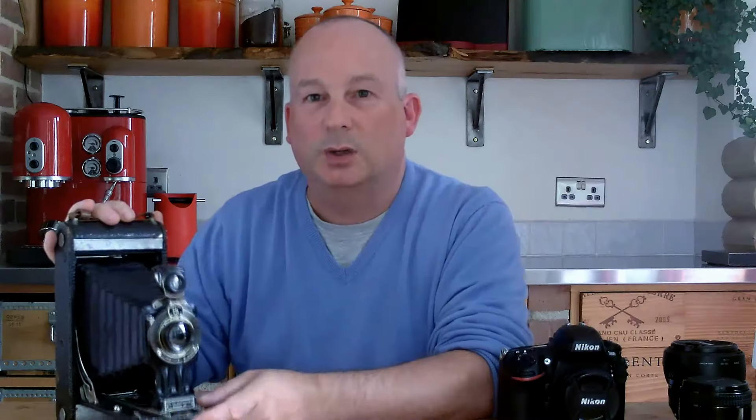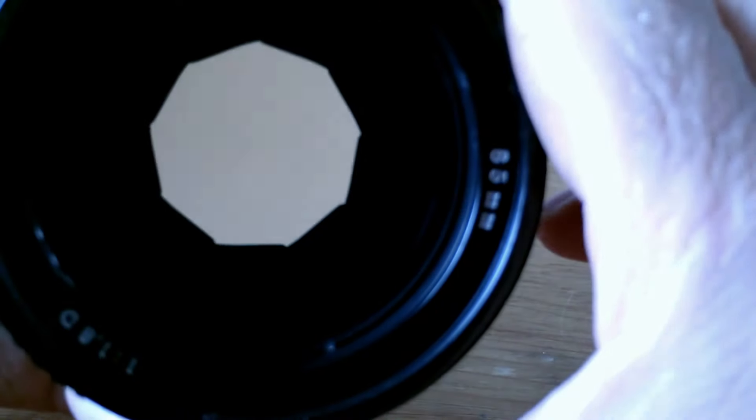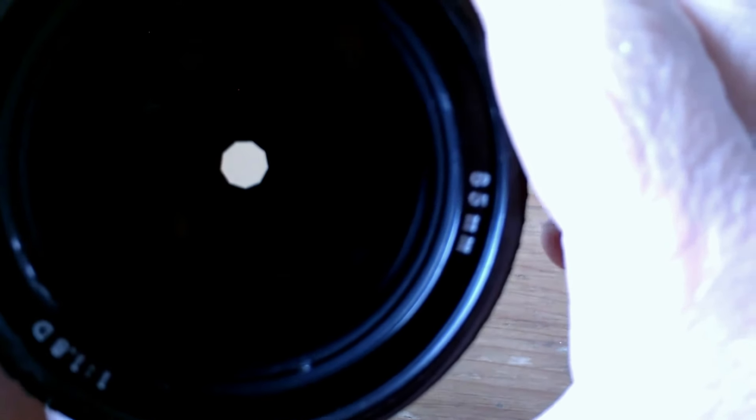Why have I got a really old camera and why have I got a modern camera? Obviously we're all going to be using these, or variations of these, but this allows me to show you just how an aperture actually works. It's an adjustable hole that you adjust using your camera body, or an aperture ring that clicks around to either open the hole up or close the hole down, and that varies the amount of light that is being let into the camera.